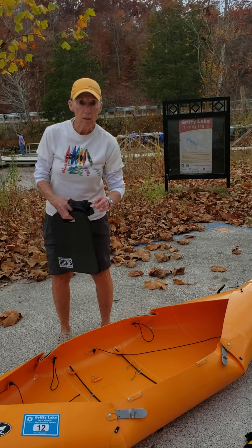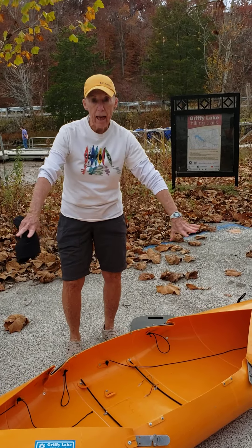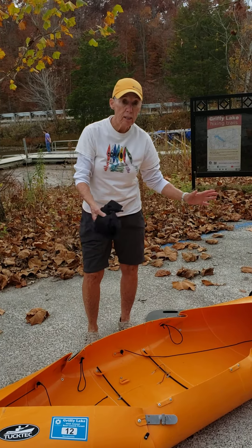Hi Tuck Techers! Many of you had asked how do you roll up your kayak when you're finished with it. So I'm going to show you today the easiest way that I think to roll it up.